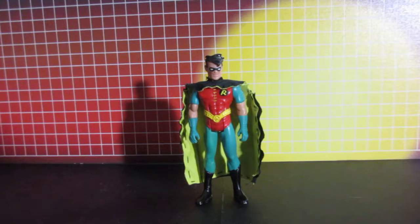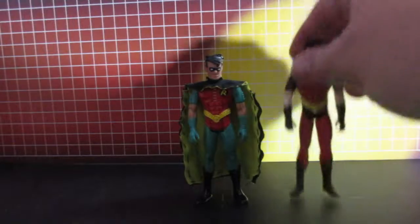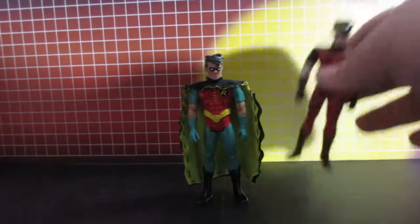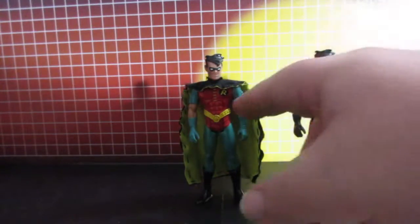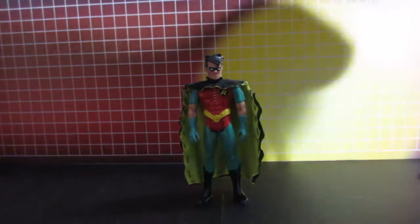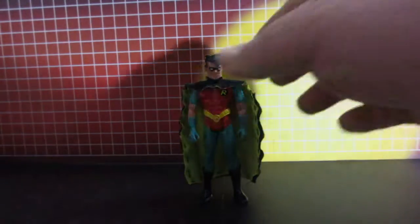I didn't go with the red and black paint because I actually found one. So all I have to do for this one is do another cape. With this one I fixed the black boots and fixed the hair with new fresh paint.